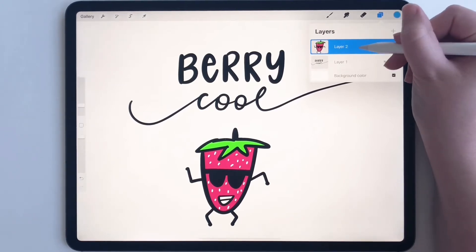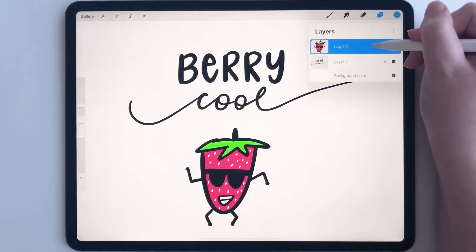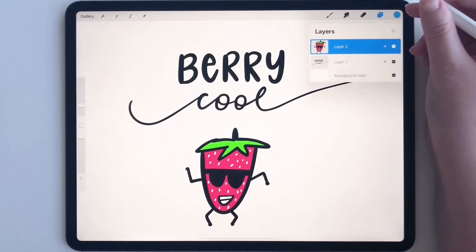Make sure one of the two layers is selected. Layer two is selected right now — that's totally fine. Either one works.